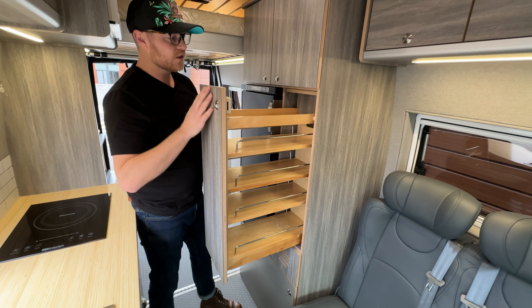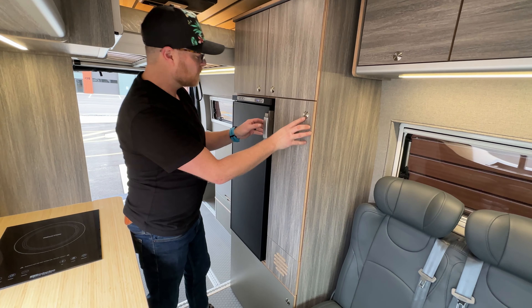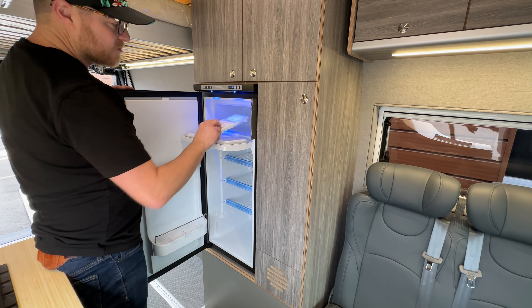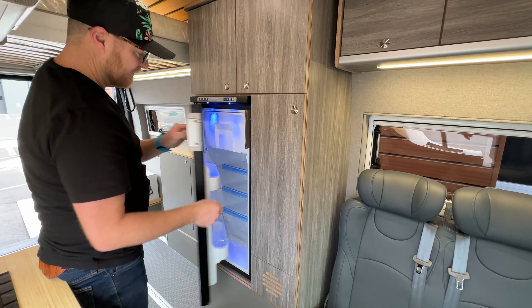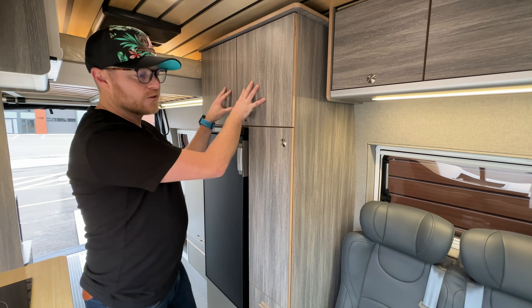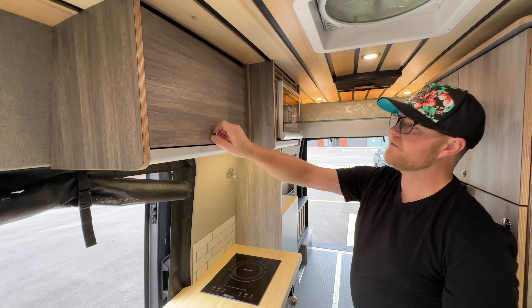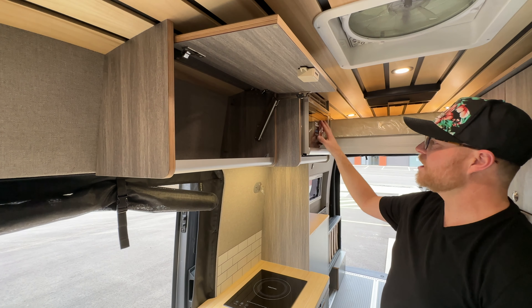We also have an additional pantry right here on this side — these are all adjustable shelving. We also have a nice little fridge right here, freezer up here, and a little mini ice tray. There's additional storage here as well. This particular unit does have the microwave — it is optional, so whether you want it or don't, you can choose.